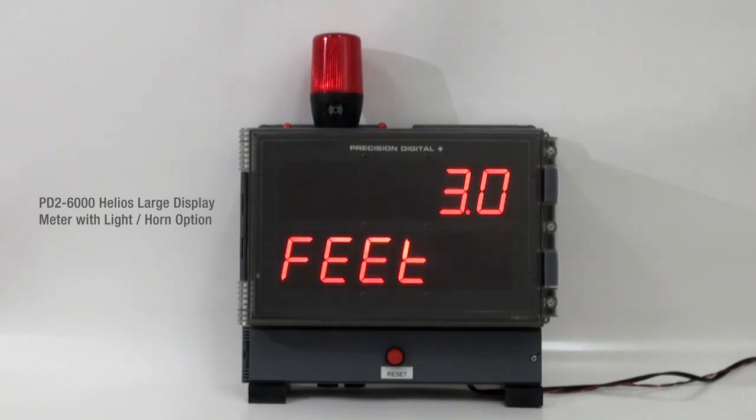You can see the light horn installed at the top of the meter, and there's also a reset button installed at the bottom of the meter. When you order this option, it comes completely installed and wired up. Because the Helios relays can be programmed for a wide variety of functions, you can also program the horn and the light to come on and shut off in various ways.